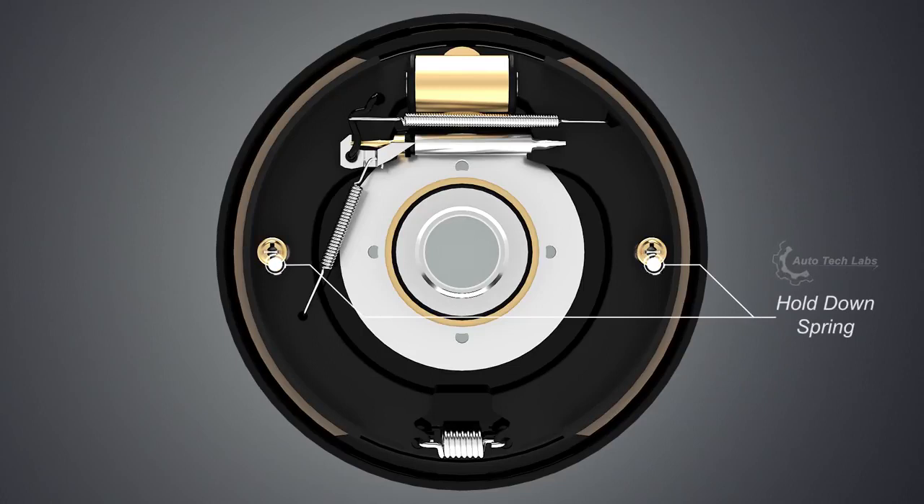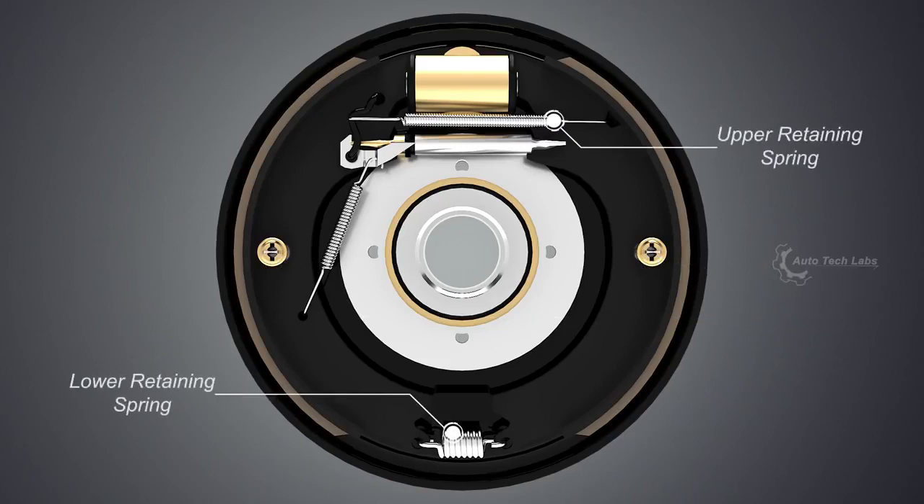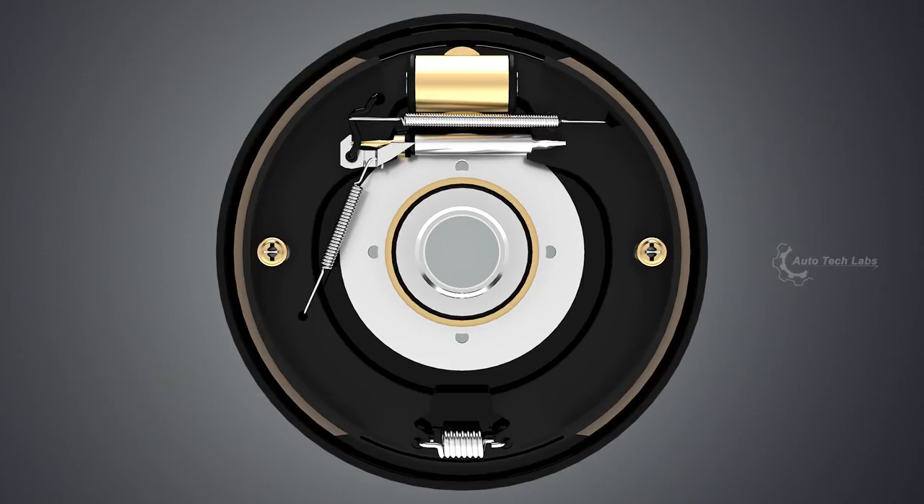Hold down spring holds the brake shoes towards the back plate. Retaining springs return the brake shoes to their resting position. Wheel cylinder is the hydraulic part which pushes the brake shoes.